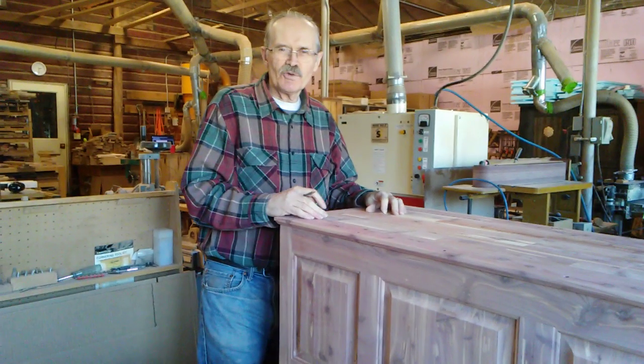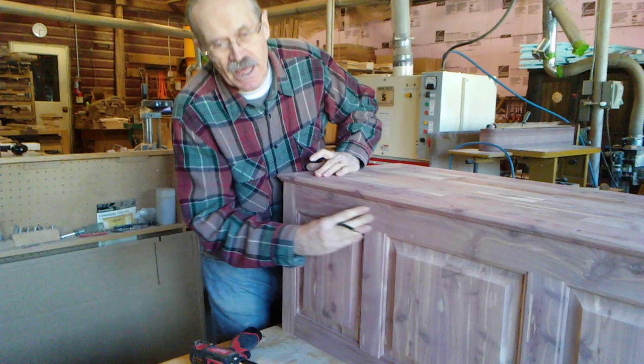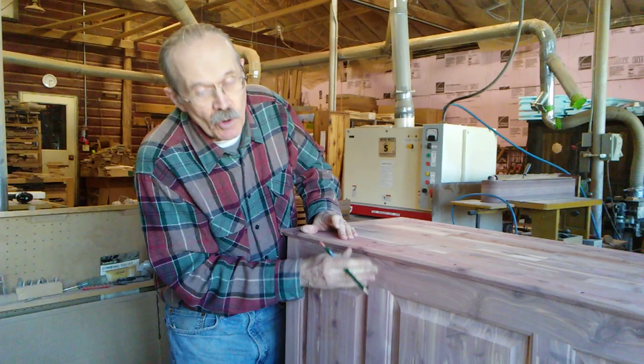After we have glued the box all together, we make sure that we sand everything before we put the floor on. This makes it easier going around the corners.